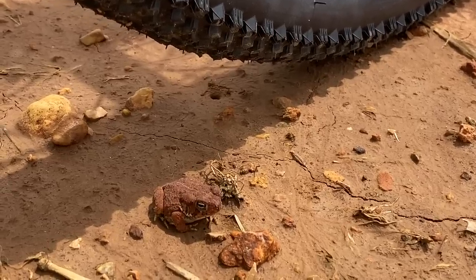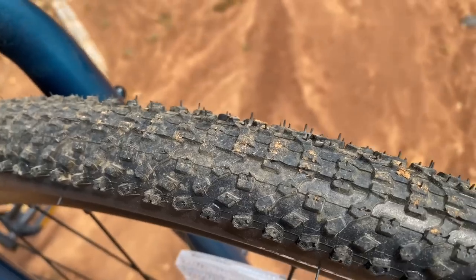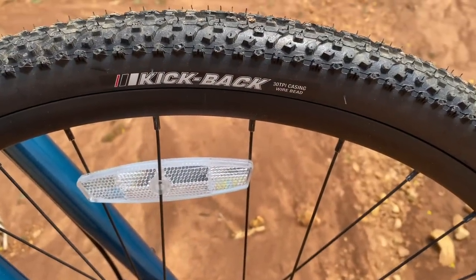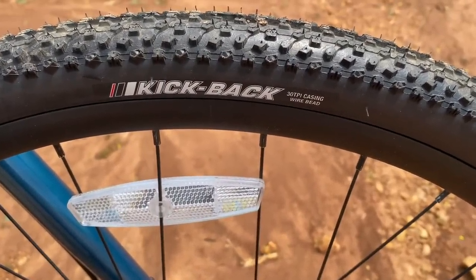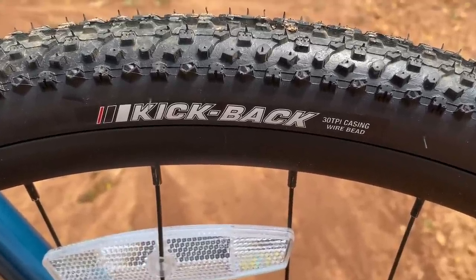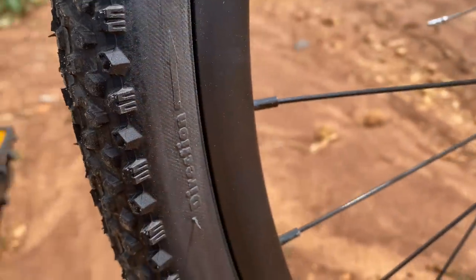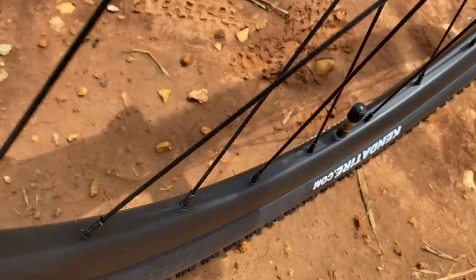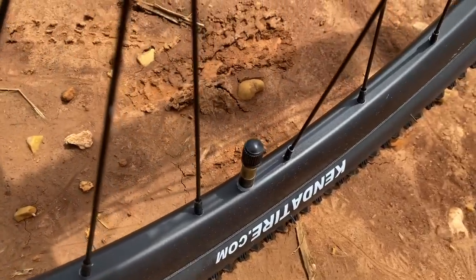An adventure bike is going to need tires capable of working on a variety of surfaces — be it roads paved, dirt, or gravel. These tires should get it done: Kickback tires by Kenda, small knobby tires designed for all those conditions. The size of these tires is 700 by 40c. The Grit's rims are double wall alloy.